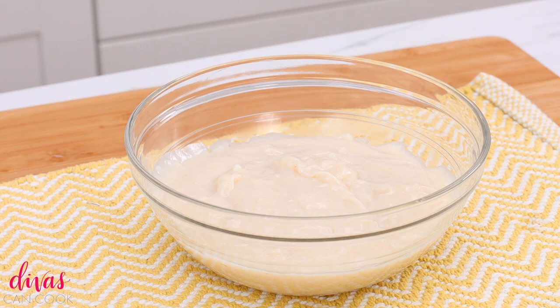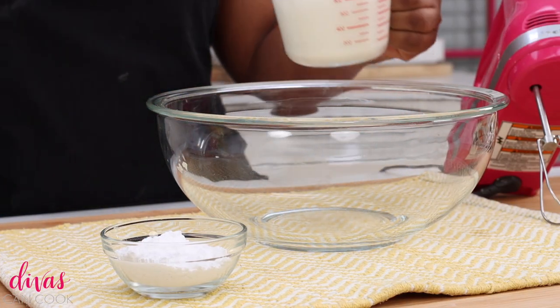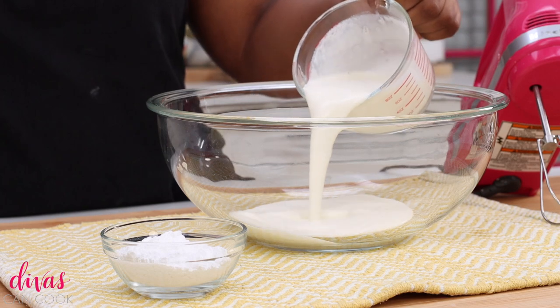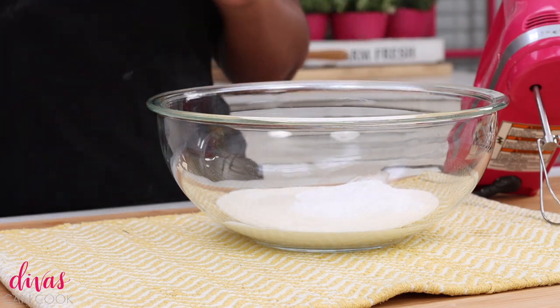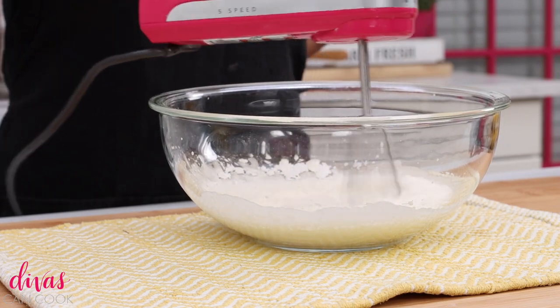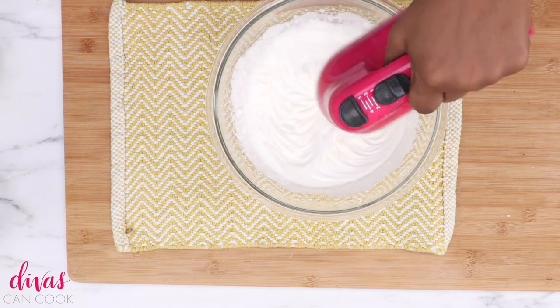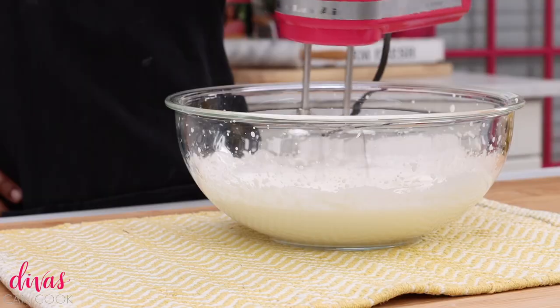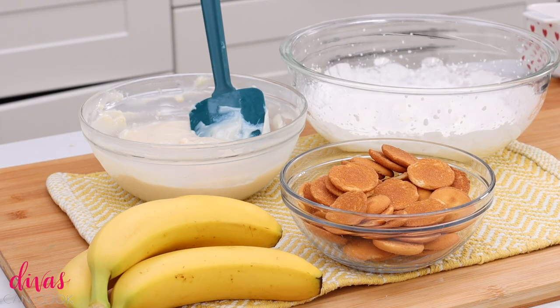Meanwhile, we are going to move on to making our whipped topping — you can't skip this step. It just goes with the pudding so well. I have some heavy whipping cream, nice and cold, and I'm going to add it into my bowl. Next I'm going to add in some powdered sugar to sweeten it up a little bit. And then we're just going to mix it until it becomes light, airy, and fluffy. This won't take long at all if your whipping cream is nice and cold. When it can hold stiff peaks when you lift those beaters up, that's when you know it's ready.